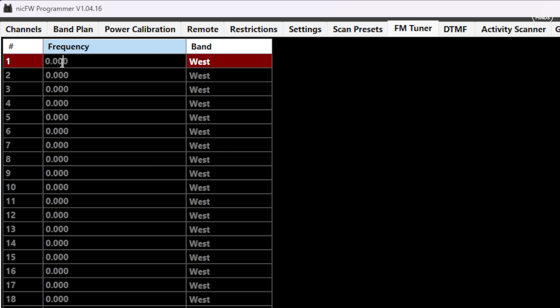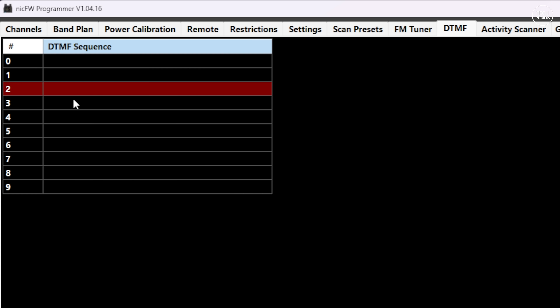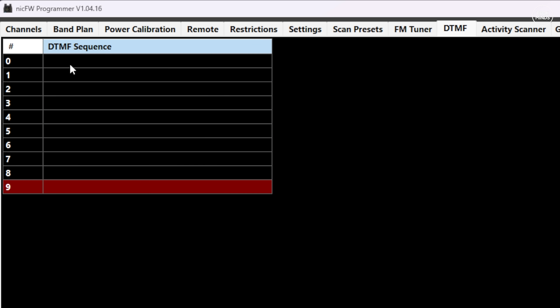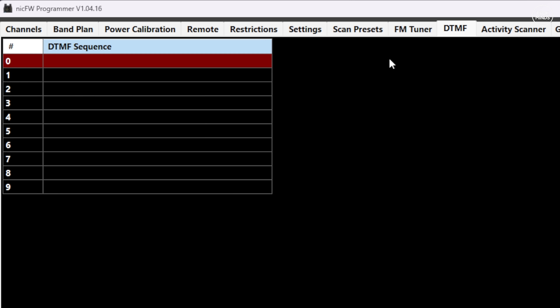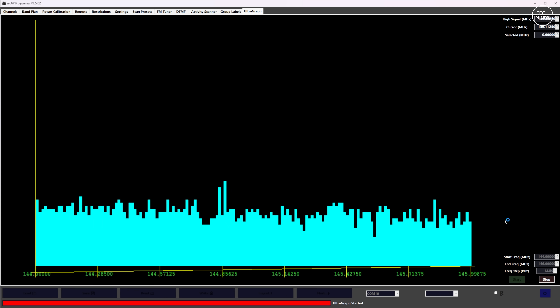You can set favorite radio station frequencies so they're easier to find when using the radio itself. DTMF sequence presets can be made, useful if you're using internet-linked nodes like EchoLink, IRLP, or AllStar that use DTMF tones to change parameters over the air. At the end we have group labels, where you can group channels together and give each group a label — a bit like how you create zones on a DMR radio. You could group all your repeaters together or all your favorite airband frequencies — the choice is yours.